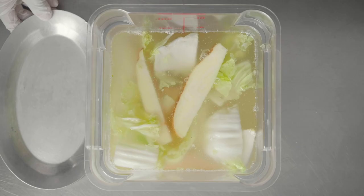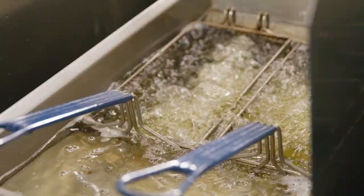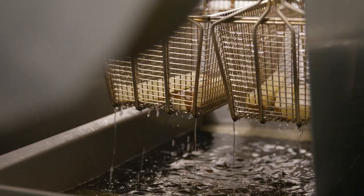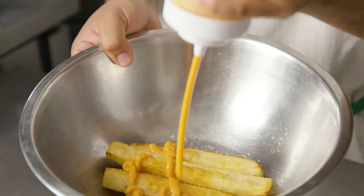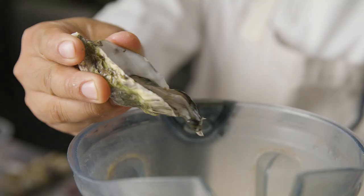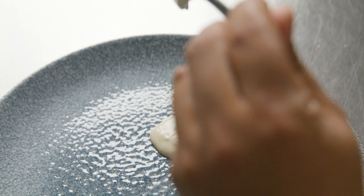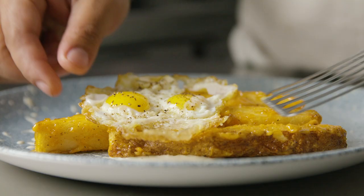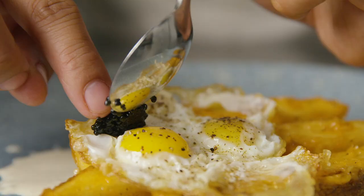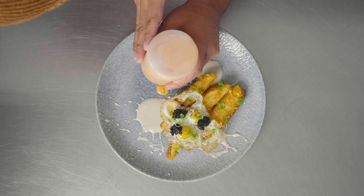This is our take on the classic patatas bravas. After taking the fermented potato out of the brine, we fried it first at 275 degrees for 2 minutes and 30 seconds. After that, we let it sit for about a minute and refry it at 350 degrees until crispy, then toss it with gochujang dressing. We served the dish with an oyster emulsion — recreating a classic aioli, but using freshly-shucked oysters instead of egg yolks. We garnished the dish with fried quail eggs, caviar, and gochujang aioli, which is made from fermented Korean pepper.